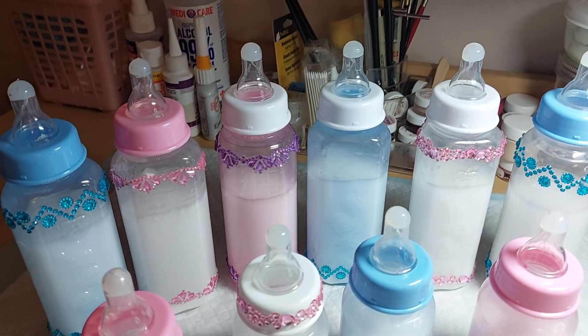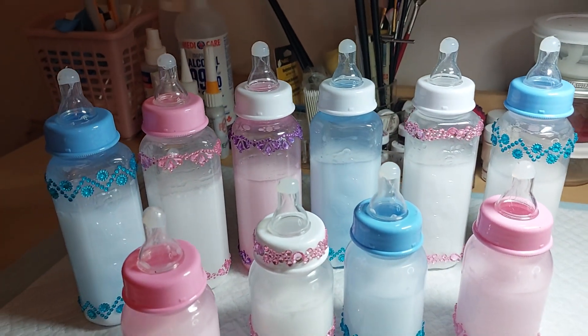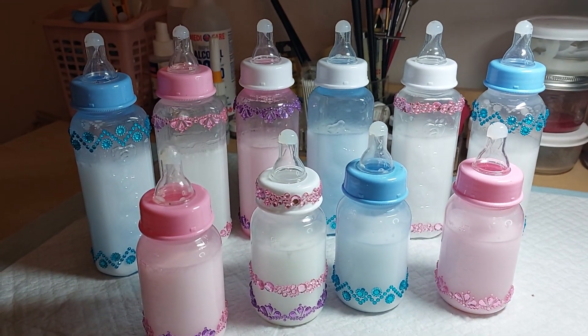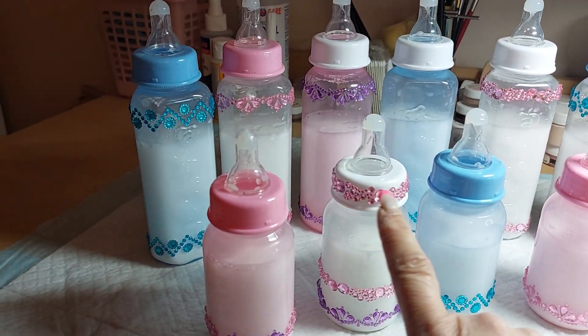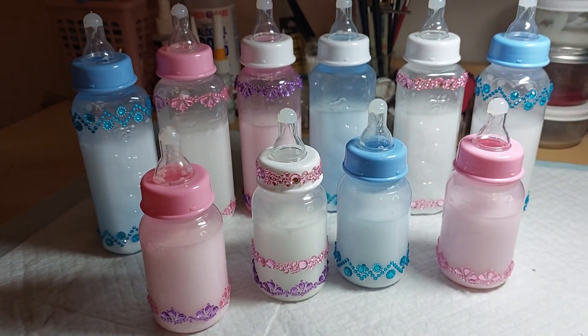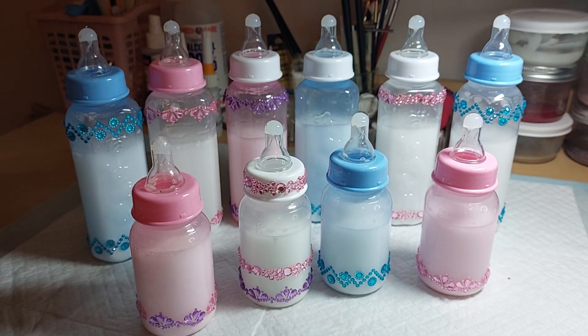And here they are. So pretty. And this one here, I decided to actually put it on the lid. I had enough left over just to put it on the lid, and I thought it was a really nice detail to it.